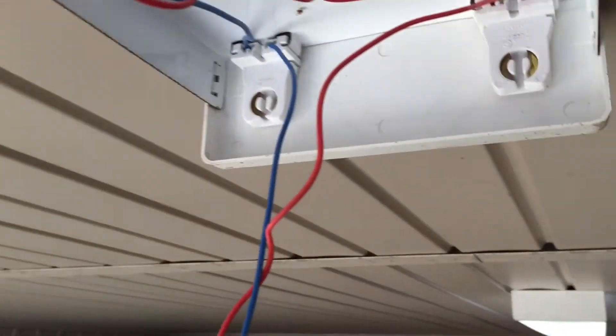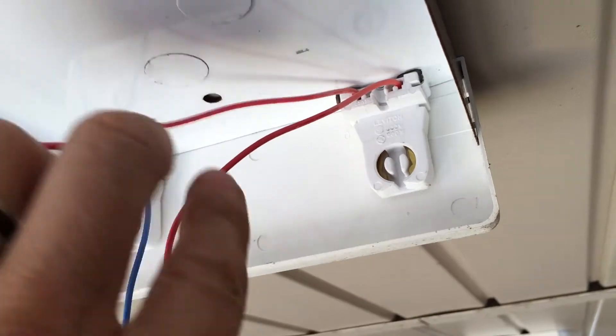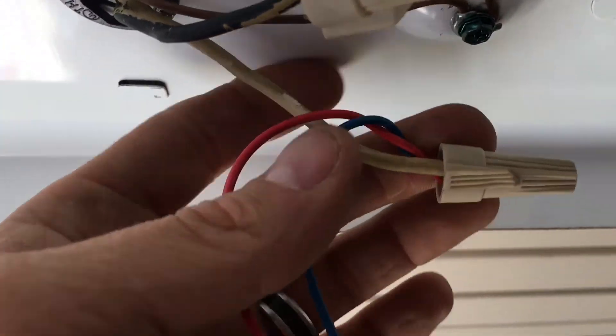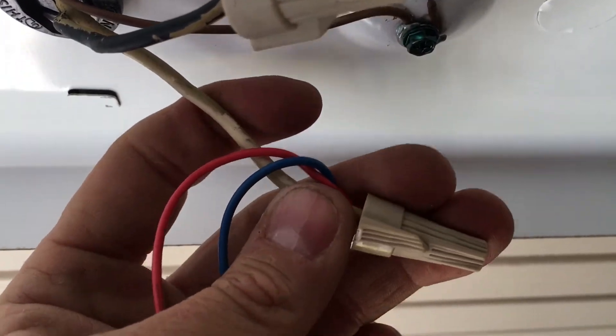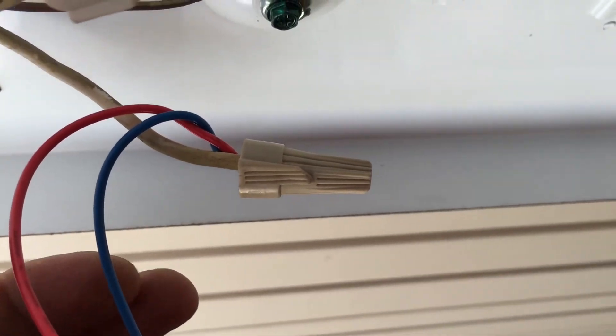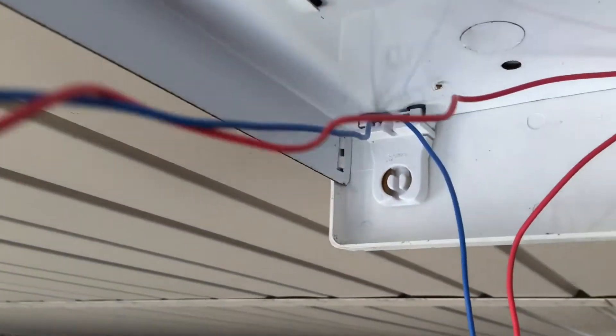So here's what we've got — this blue wire and this red wire are my neutrals. When I say neutrals, they're tied into the white wire. Your white wire is your neutral wire when you're dealing with 120 volts in the United States. Of course overseas they have different colors, different plugs, all that good stuff.